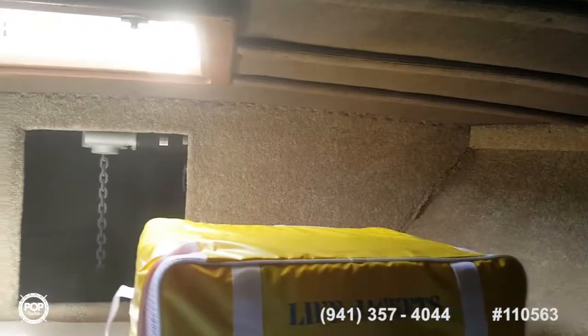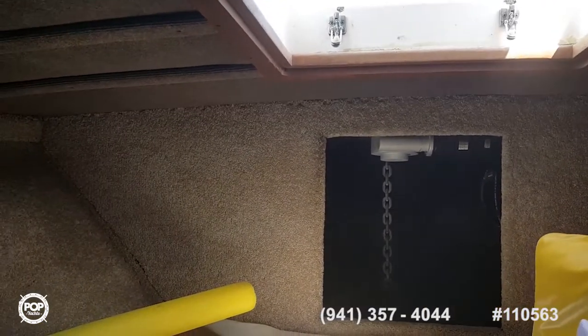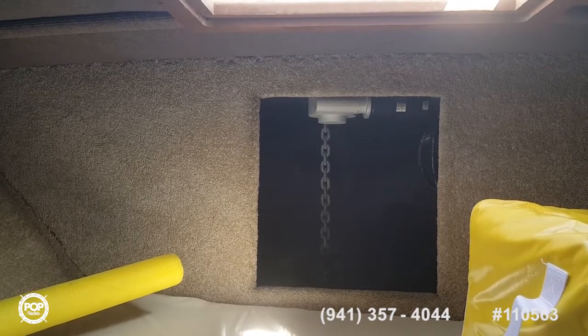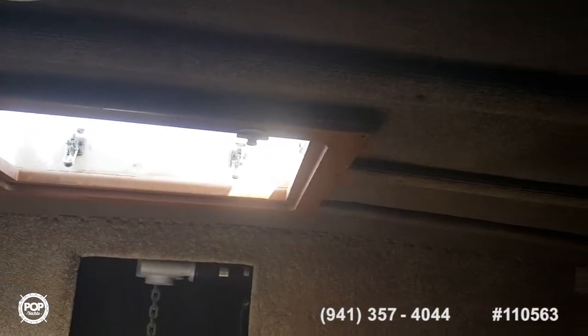What else is coming with the Hatteras? Life preservers will go with the boat. She has a windlass — a very good windlass — and that comes with it. There's a wash-down pump on the back deck. She has heaters, air conditioners, everything you need. She can go fishing tomorrow. This was all redone — you can see it's all soundproofed, with red lighting for night so the crew don't lose their night vision, as well as white lighting.